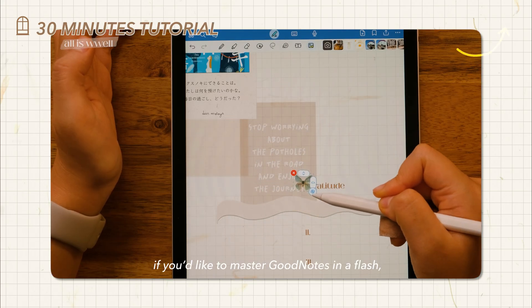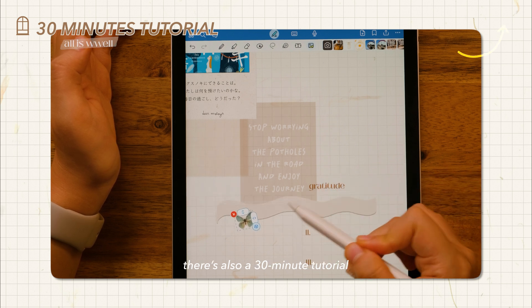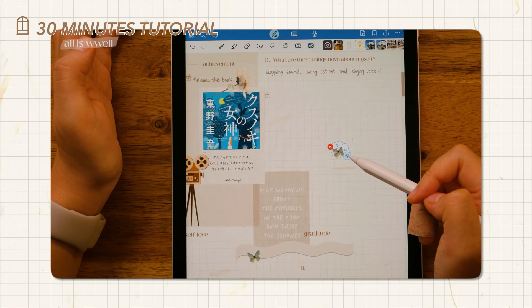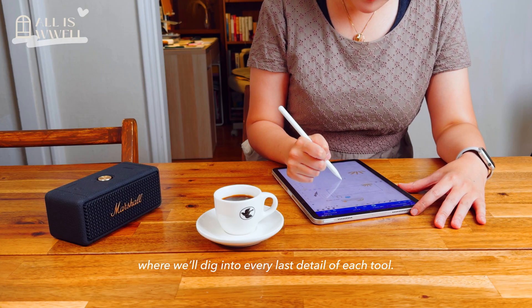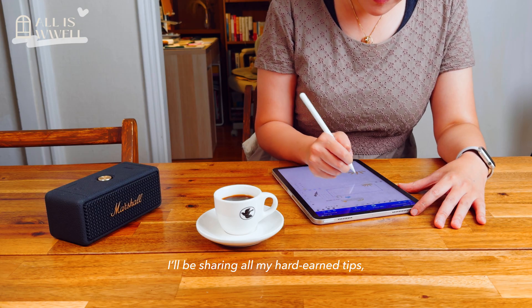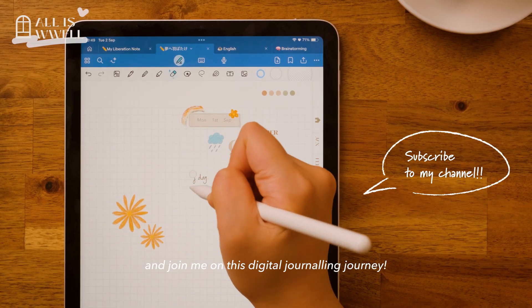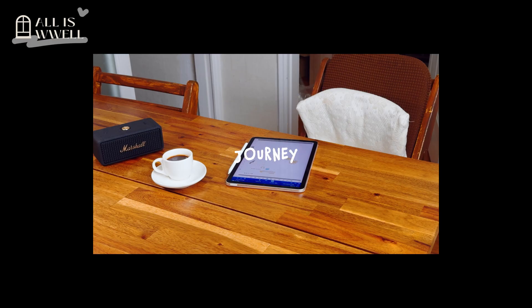And if you'd like to master GoodNotes in a flash, there is also a 30-minute tutorial you can reference anytime. This is the second video of my six-week GoodNotes series, where we will dig into every last detail of each tool. I will be sharing all my handy tips, so don't forget to stay in the loop and join me on this digital journaling journey — a little bit difficult to pronounce!